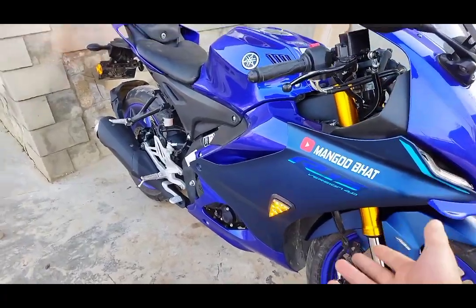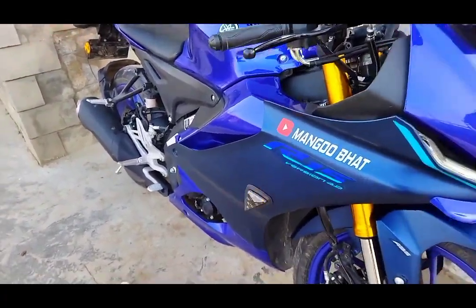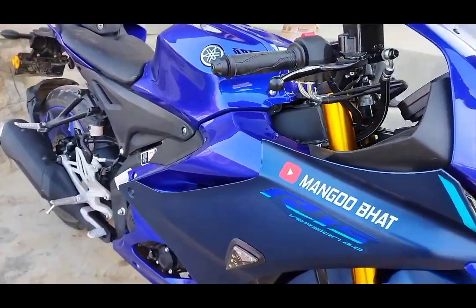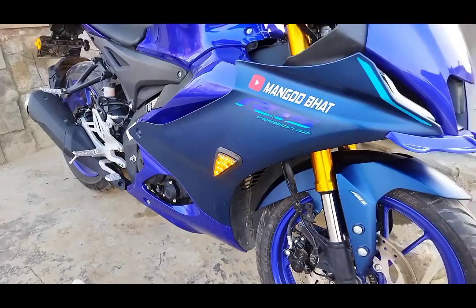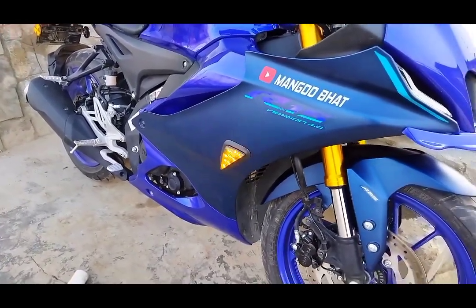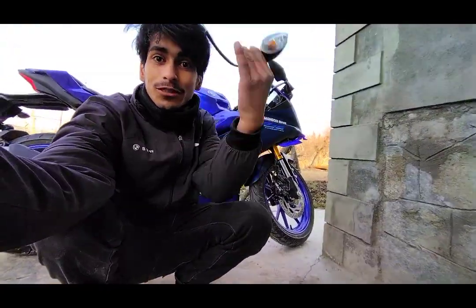Finally, we have installed this. I don't know how much time it took — it feels easy in the video but it doesn't feel so easy. Look how much love our bike looks now — and now there is no danger of breaking down. It's going to take a lot of effort. After 2-3 hours, see how it looks — this is the indicator that I repaired myself.